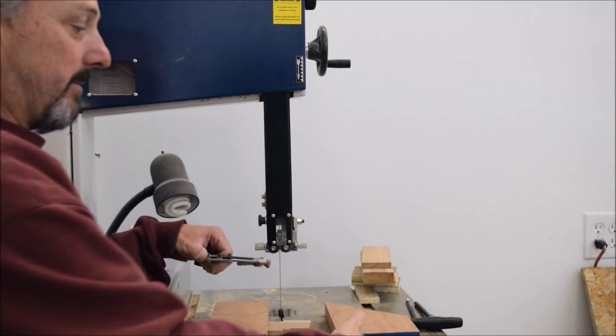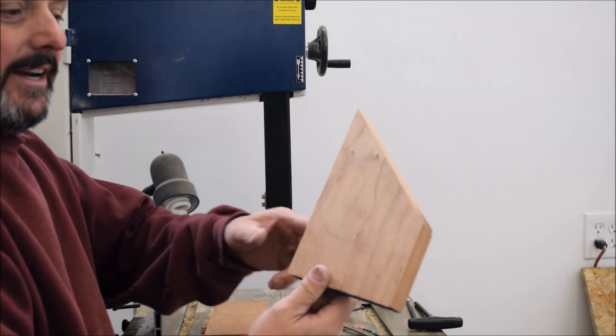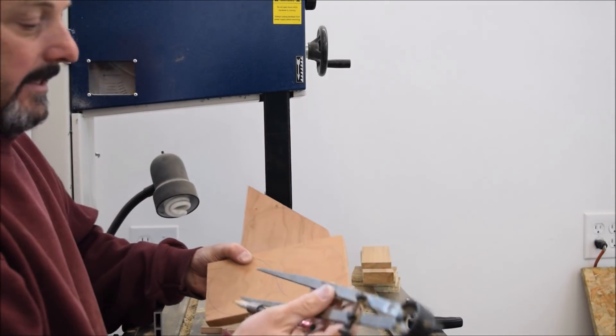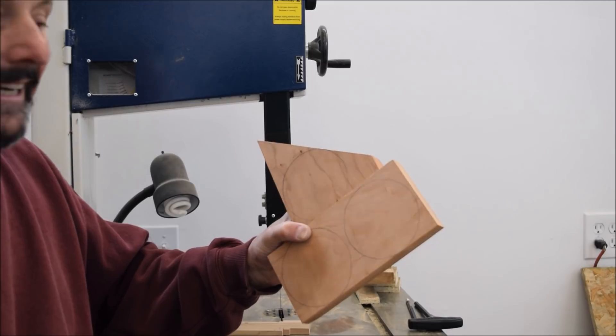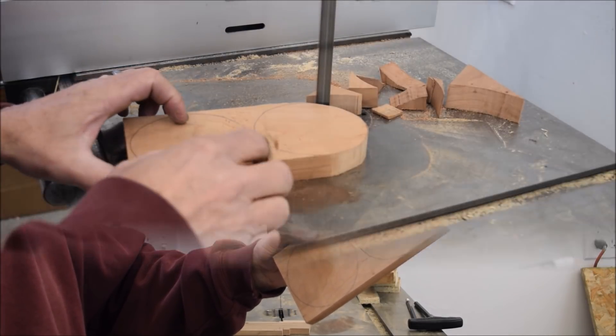Get started on my Christmas Ornament Challenge project. I have some nice cherry and I've drawn three circles. I'm going to start out and try to make three ornaments. I just used my compass and I gauged the size of the circle on what will fit nicely into the jaws on the chuck.